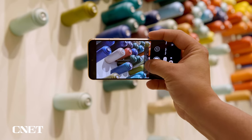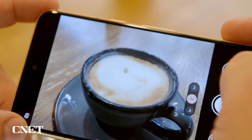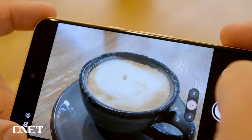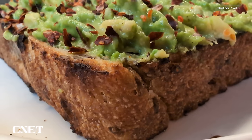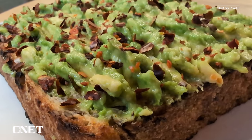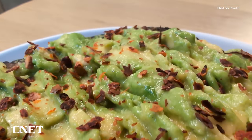The Pixel 8 also has a new macro focus mode that kicks in when you're close to the subject — an icon pops up on screen letting you know what's happening. I really like this addition; it's great for food and coffee snaps where I want to get close enough to the cup to fill the frame but still want it in focus.